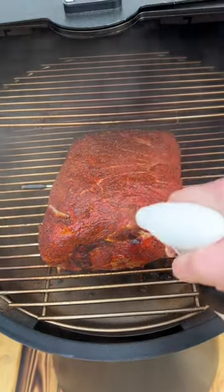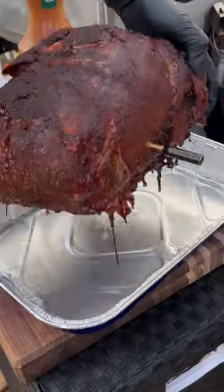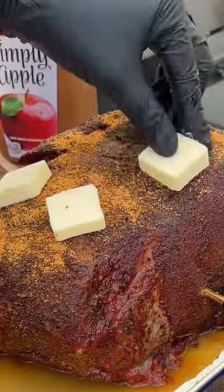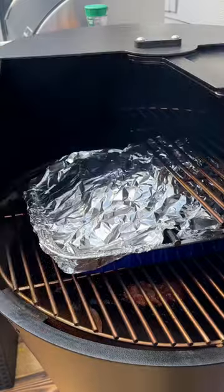Give it a spritz every 90 minutes or so to help build that beautiful bark. When it hits around 165 internal, transfer it to a pan with a little apple juice, another sprinkle of that rub, and a few pats of butter. Then wrap it in foil and place it back on the smoker till it hits around 203.